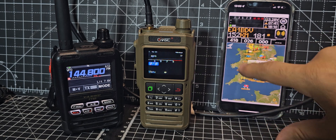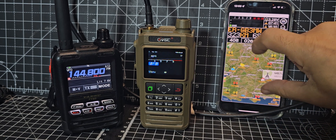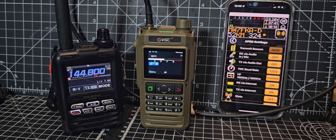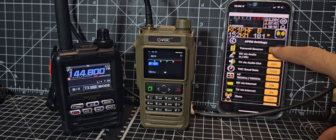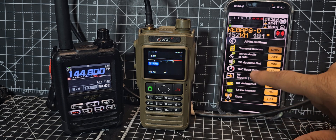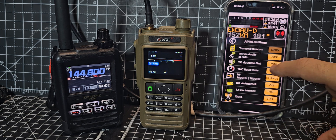It won't let me PTT because I have to turn that on, and of course you have to pay. If I just go back, there's your information there which is very nice. Tap the menu, APRS — TX via internet is on.